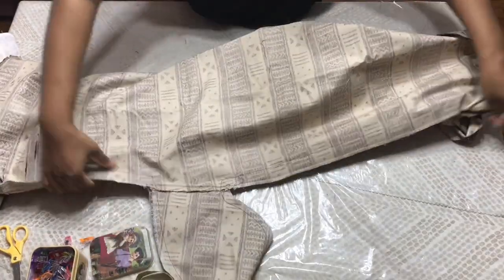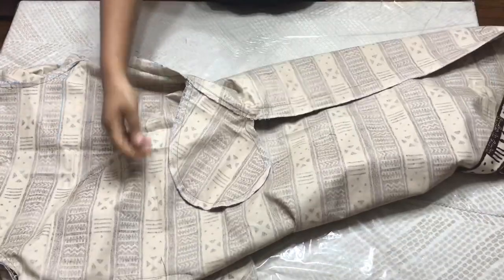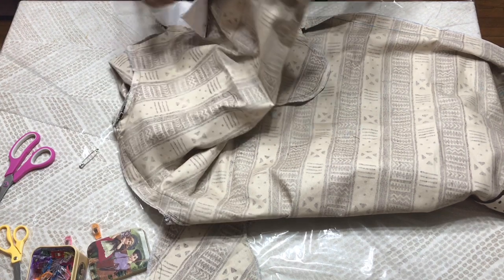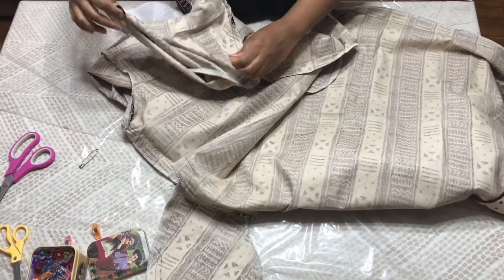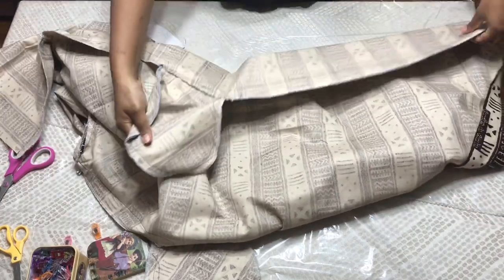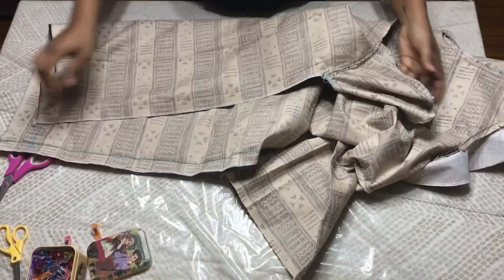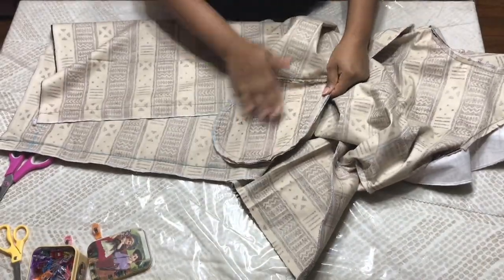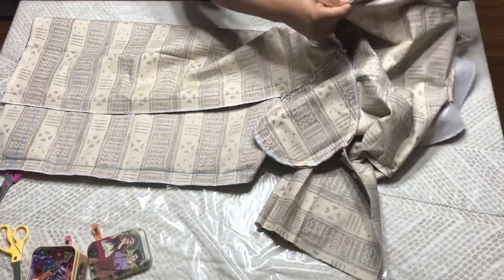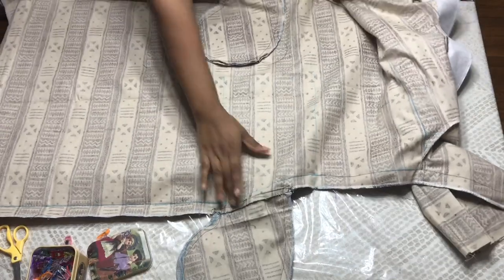Here you have it after attaching everything — the pocket is in. This is the sleeve area — everything looks nice and neat. I also serged it for a clean finish.